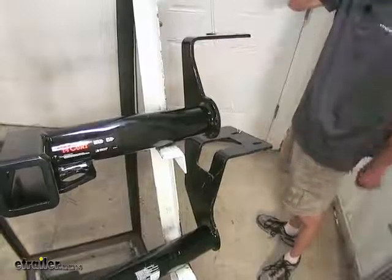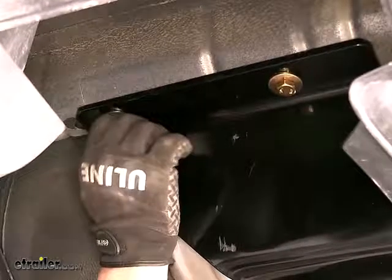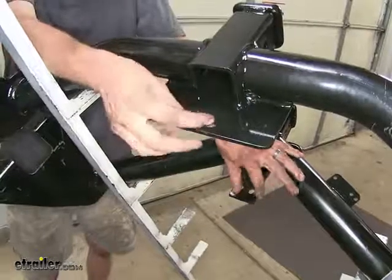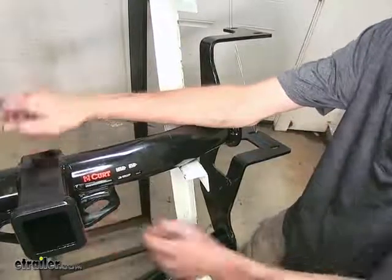Both of our Class 3 hitches here install using factory locations. There are two weld nuts on either side of the frame rail that will be used with bolts that go into those weld nuts. Additionally, there's a spot behind the receiver opening where a U-bolt clamp goes around the factory tow hook position and then goes down with two nuts secured in place there.